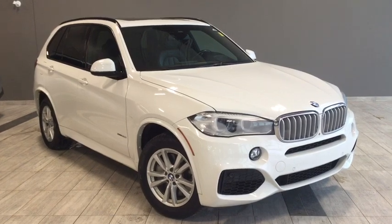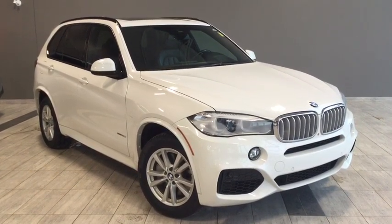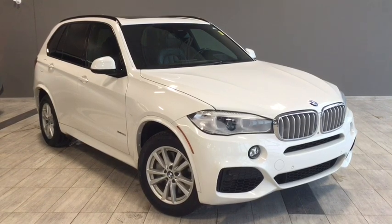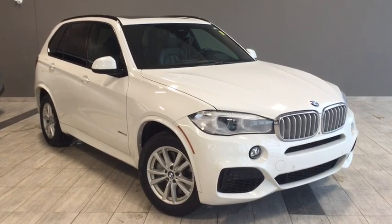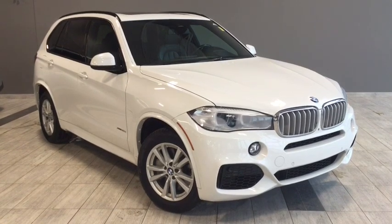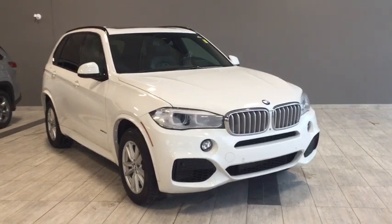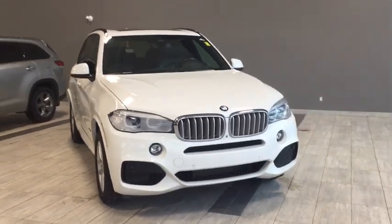Hello and welcome to another video walk around by myself Parker. Today we're going to be looking at a 2015 BMW X5 xDrive 50i. This is a four door, five passenger, all-wheel drive SUV in alpine white, and under the hood you'll find a 4.4 liter V8 engine, riding on top of 18 inch alloy wheels.